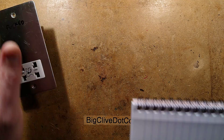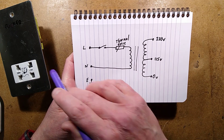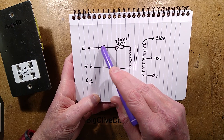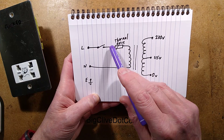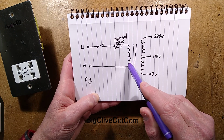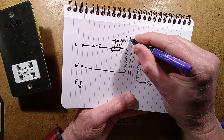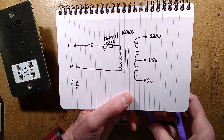The circuitry in this is roughly: the mains come in, the earth goes to the metal chassis plate, but that is the only connection to earth in this. The live goes via a switch — positive and neutral as well, one of them goes via a switch. There's a thermal fuse built into the windings of the transformer just to protect. And this is a 100 volt-amp — or 100 watts if you prefer — isolation transformer.